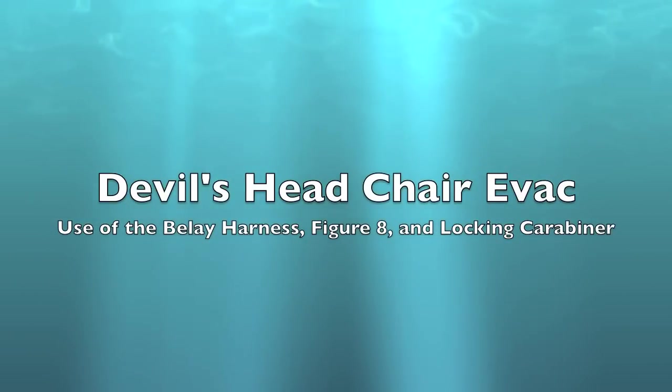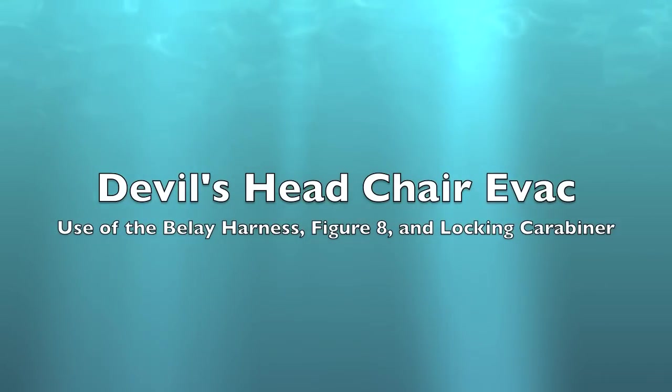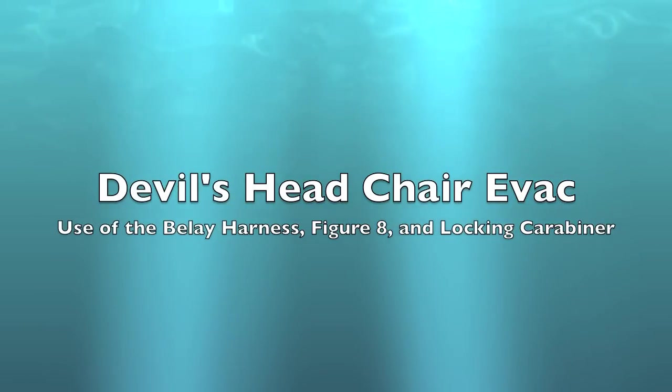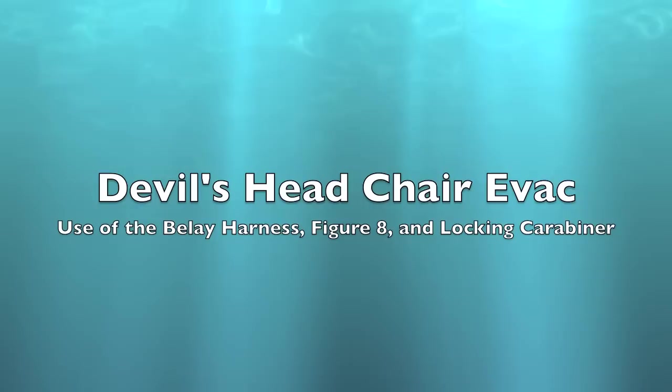I'd like to talk to you a little bit about chair evac. Most of us have done this evac thing more times than we can count, but it's important to get it right the first time, every time. After all, this is one of the two times that we're actually putting our customers in harm's way. The other is when they're strapped into a toboggan, and they deserve the very best we can give them.